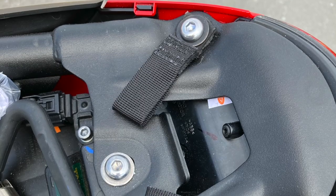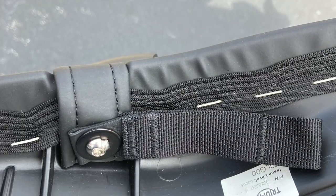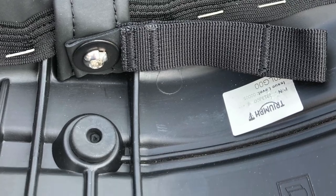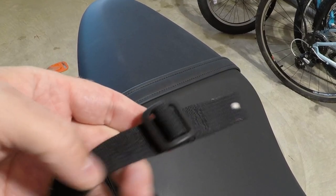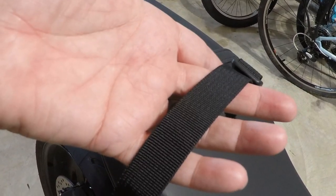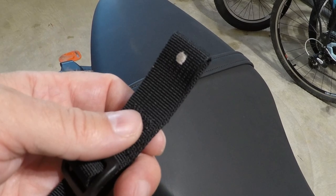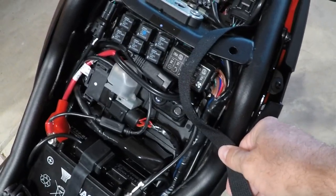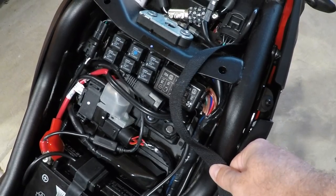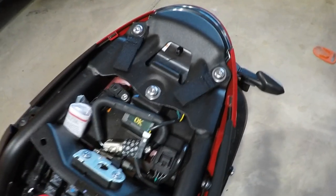Let's talk about the Kriega mounting kit first. I wasn't sure if it was going to work — I took a gamble. I ran into problems mounting the straps onto the Trident's frame. I could get them mounted fine and they were in good spots for the bag to mount securely, but then I couldn't quite attach the seat back securely as it was interfering. They were going to stick out underneath the seat and I just wasn't happy with them.